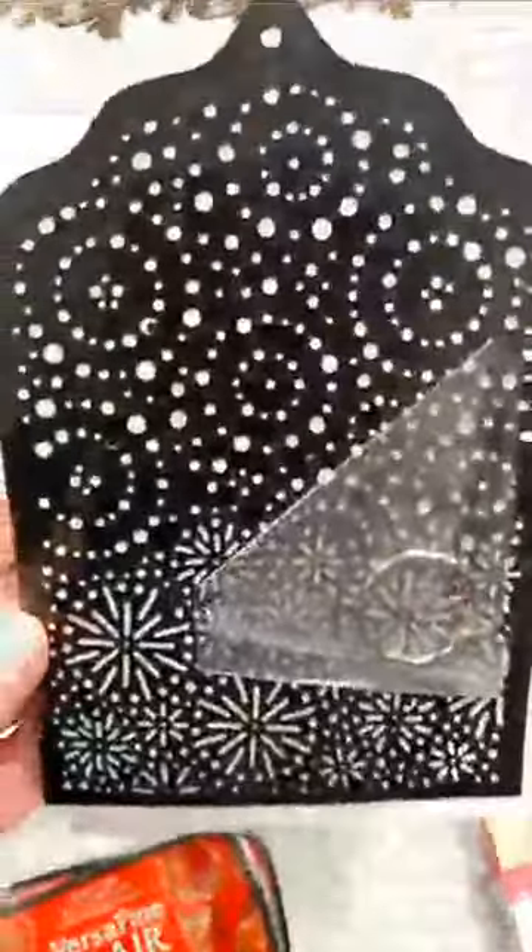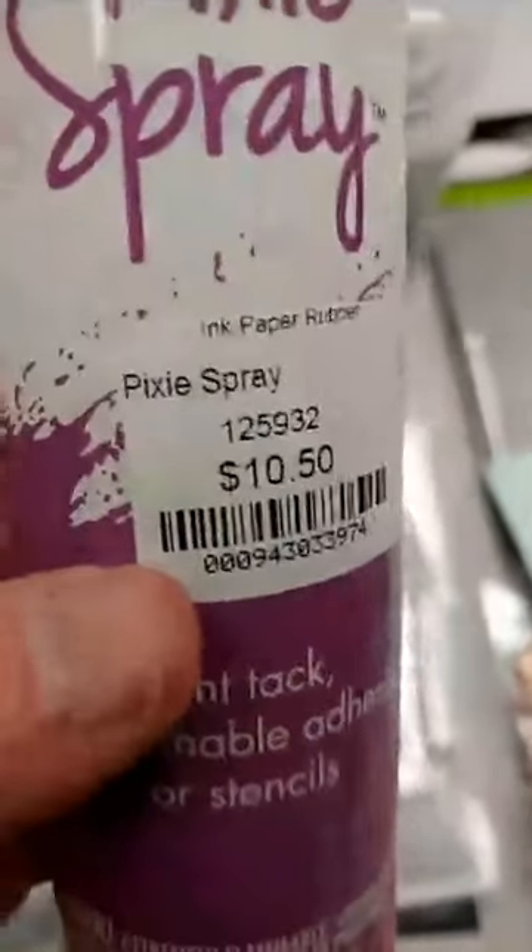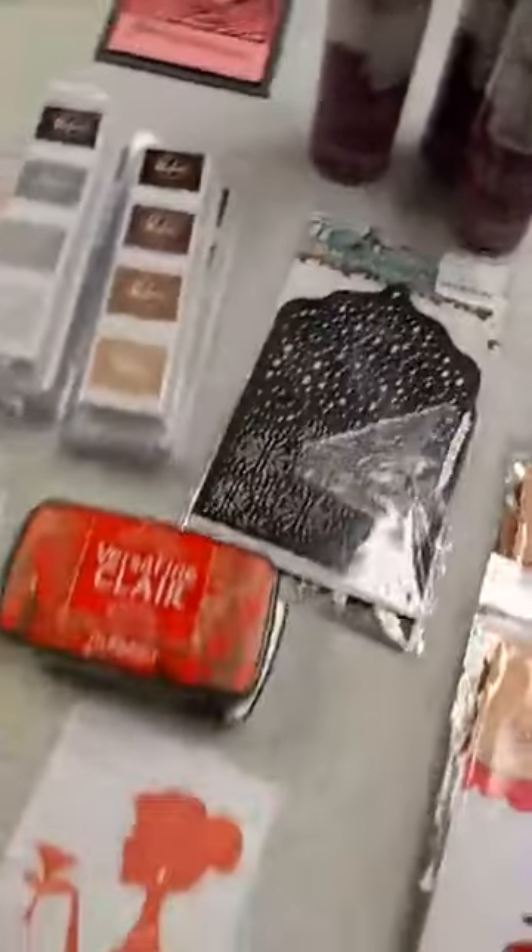Got in another new Studio Light stencil. I've been waiting on this one for a while and I didn't get all of them that I ordered, but I should have more next week. This one for some reason kind of reminds me of fireworks — I just like the different patterns on here. Speaking of stencils, we also got some Pixie Spray back in. This is a low-tack repositionable adhesive — it's perfect for using with your stencils and masks to hold them in place on your project while you apply your paint, ink, or embossing paste, and then you can easily pull it up off your work.